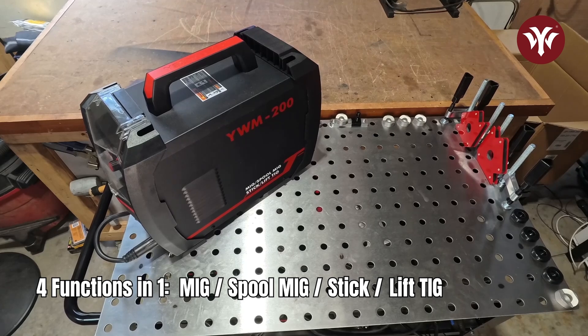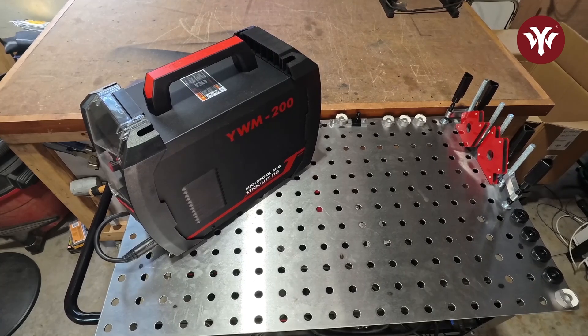The spool gun and the TIG torch are optional and do not come with this unit. This welder is dual voltage — it can run on 220 or 110.